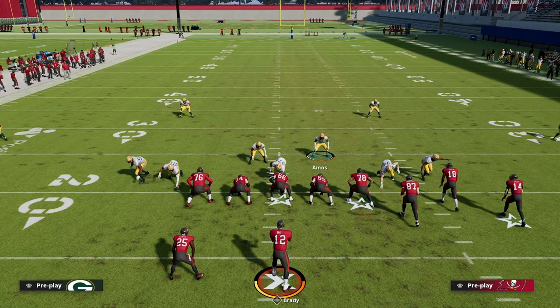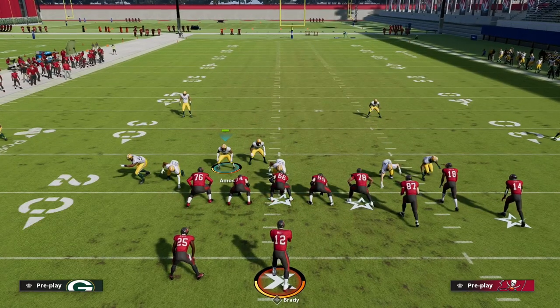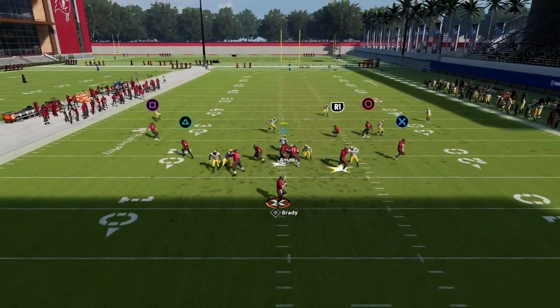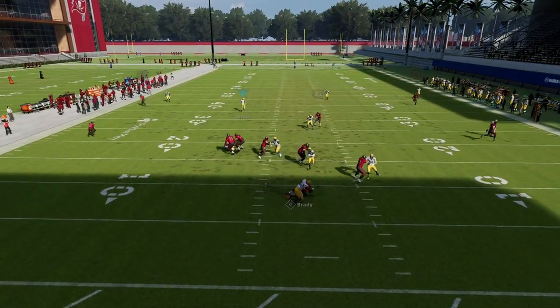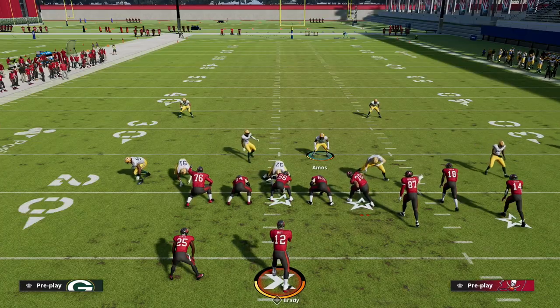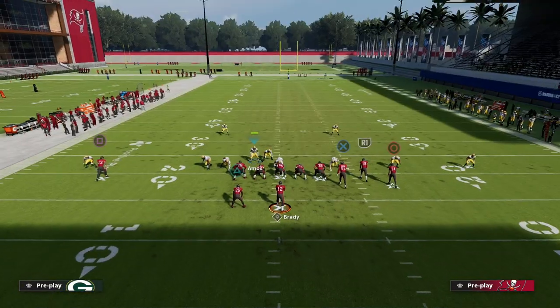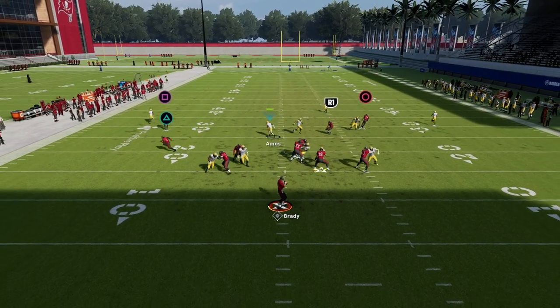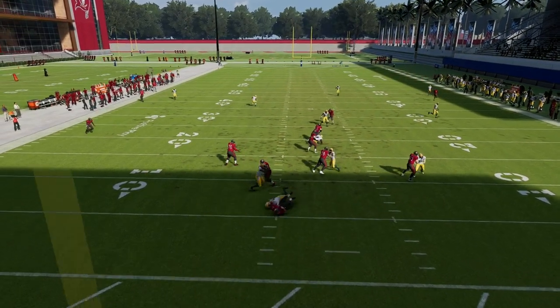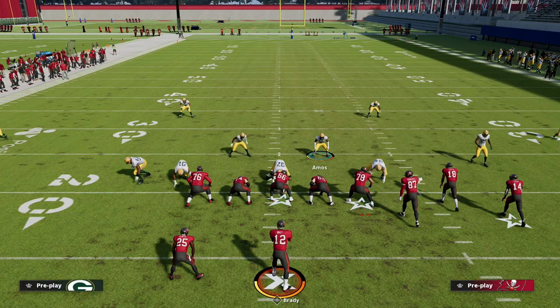You have a couple of different choices — it comes down to where you want to stand with your user. What I like to do is stand right between the guard and tackle. You'll see this five-man blitz version will absolutely scream off that edge pretty much every single time. It's very difficult to pick up. It's also really good against a block tight end — we're still getting those glitchy disengages.